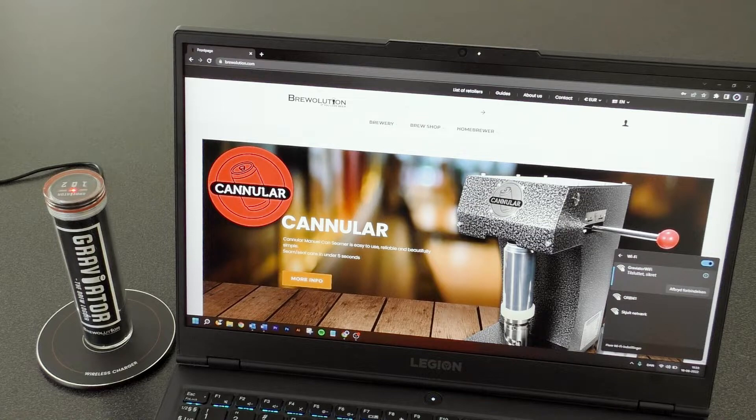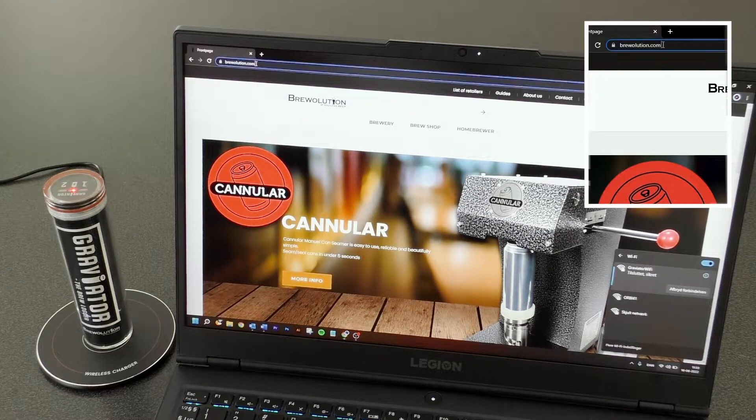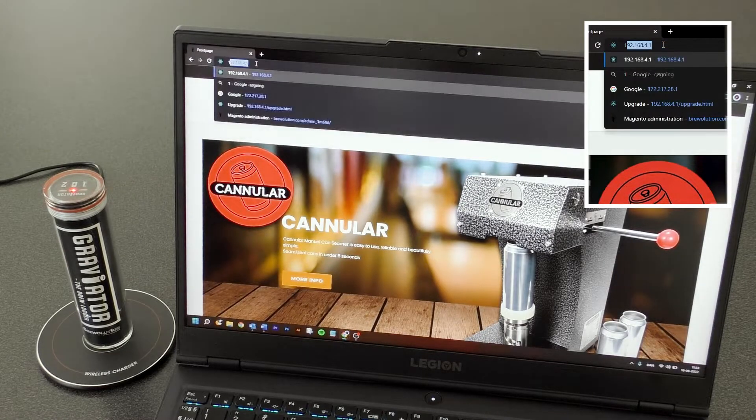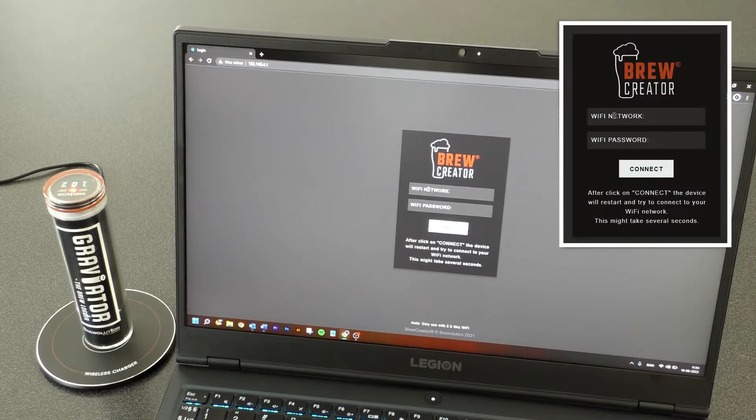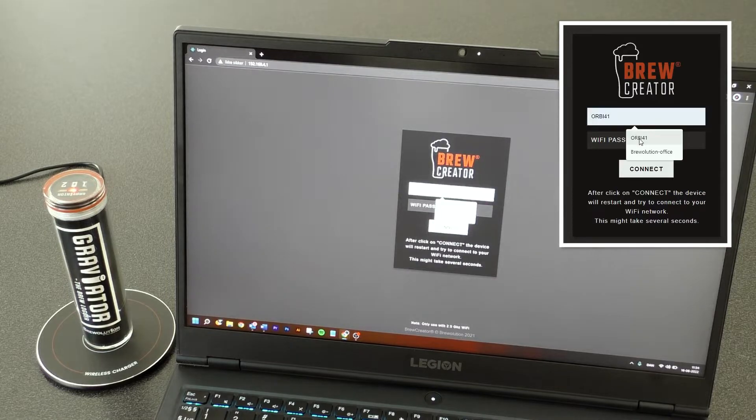Enter the IP address 192.168.4.1 in the address bar, or scan the QR code in the manual. This will take you to a page where you need to enter your home network and the password of this network, then press Connect.